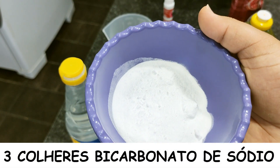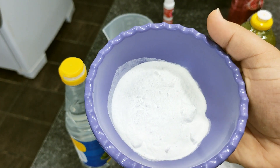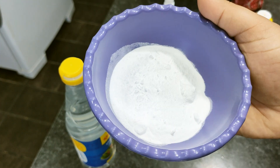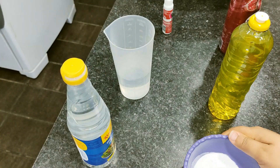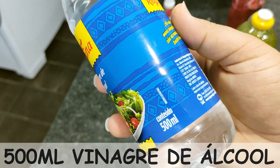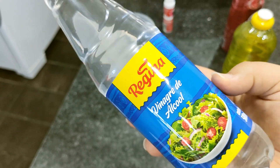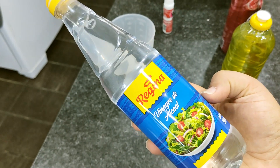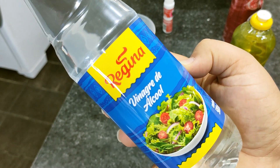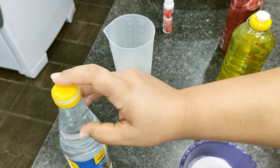3 colheres de sopa de bicarbonato de sódio. Esse bicarbonato eu já ensinei a fazer aqui no canal, é super fácil de ser feito, só vai 2 ingredientes. E 500ml de vinagre de álcool. Vou estar utilizando essa garrafinha toda. Pode utilizar o da marca da sua preferência. Geralmente eu trago o que está mais em conta no mercado, mas fica a critério seu a marca que você quer utilizar. Aqui eu tenho 500ml.